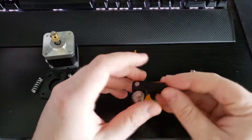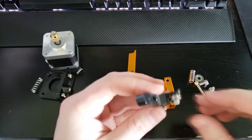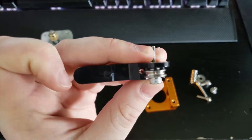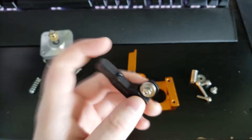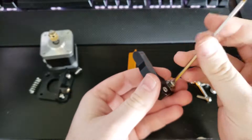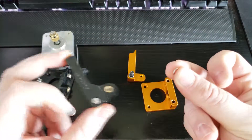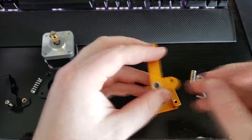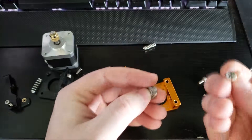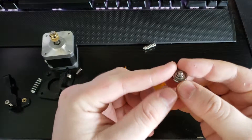Now we can go over to the Ender 3 part. This bearing here isn't bad, but I would like to use the new bearing; however, the kit did not come with something to separate the bearing from the piece. So we're going to salvage that — using the M4 Allen wrench that came with your Ender 3, take the bearing off and set that to the side. Then take out this washer. We can then start to assemble the bearing on the MK8 using the Phillips head.